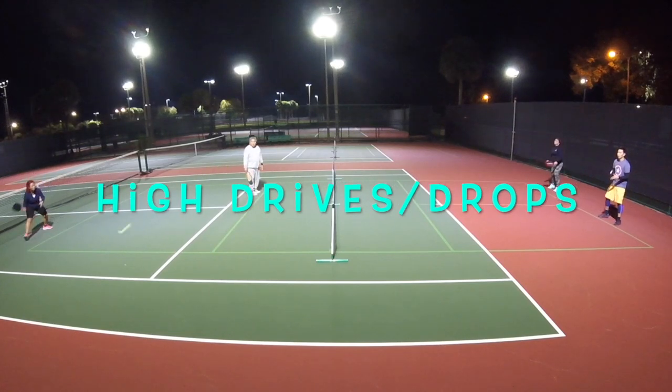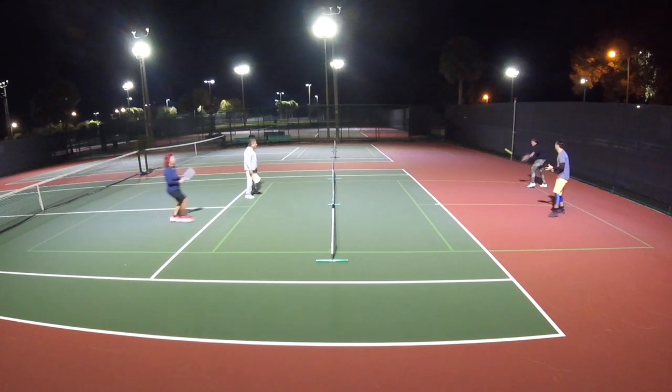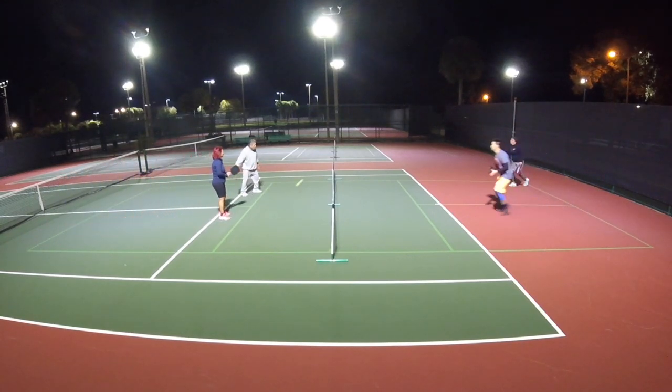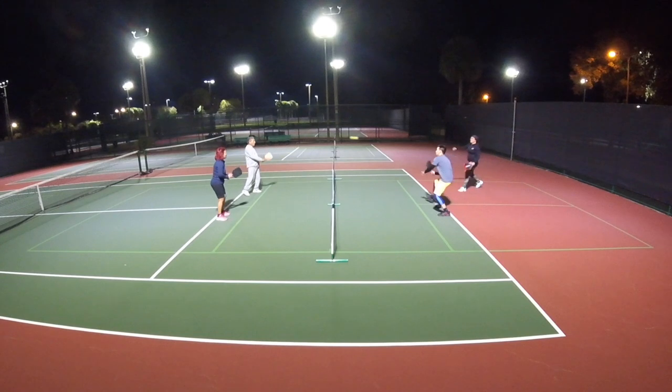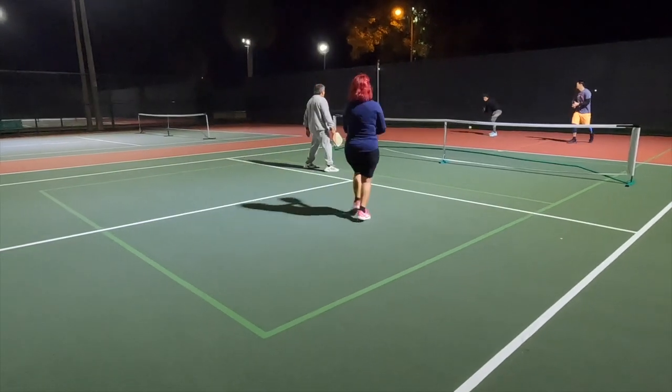Hello everybody, the Pickleball Pack is back! This time we'll look at different things to do with high drives and drops. If this is your first time watching, welcome and enjoy some pickleball with the Farleys, where we share shots, tips and tricks, and have fun with it. Let's get it!